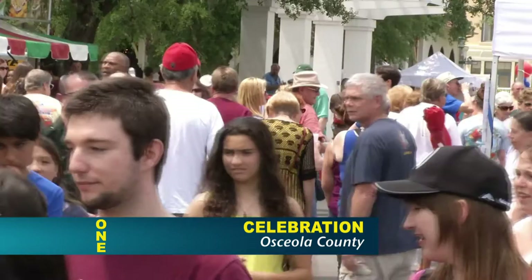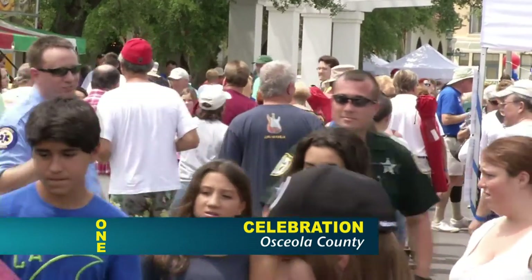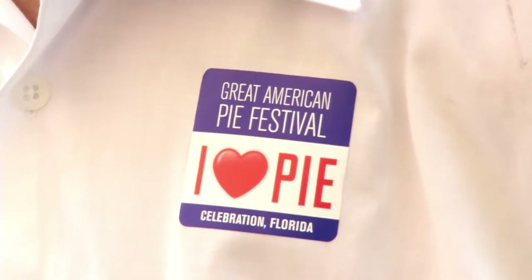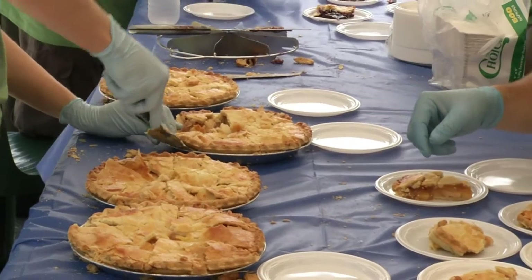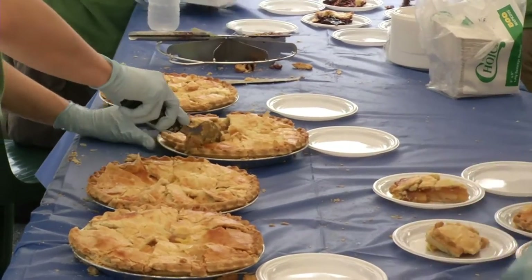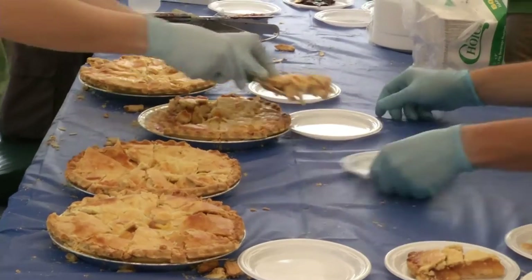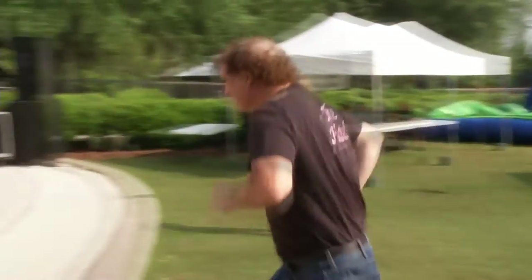I've entered and participated in the National Pie Championship for I think eight years, and my second year in I had first place for banana cream pie, which was just really really cool. Then I had a two-year drought, which was really humble pie — excuse the pun. The next year I pulled in a couple second places and then I started pulling in first places.